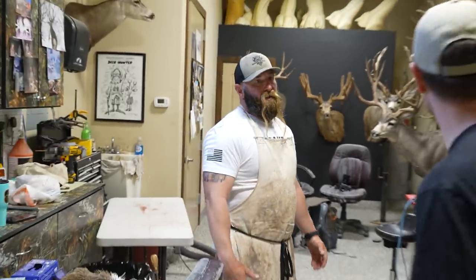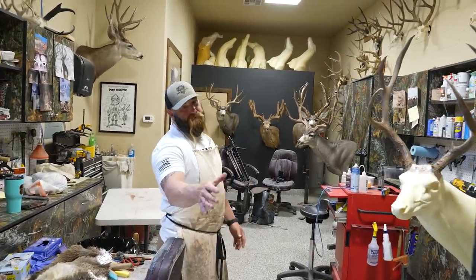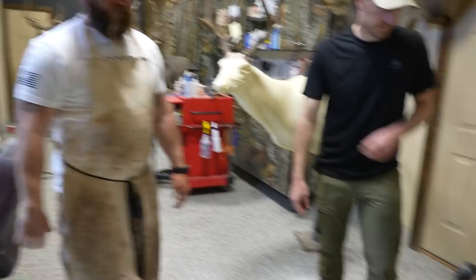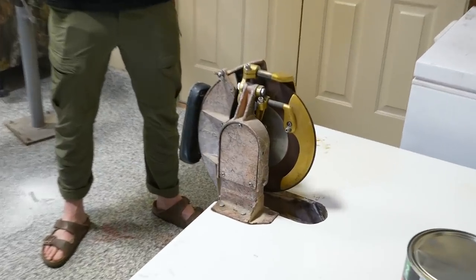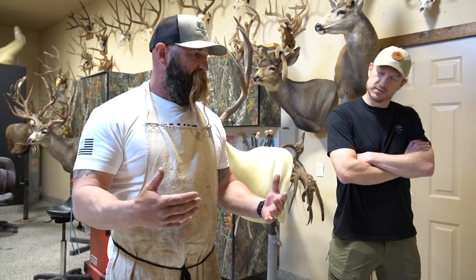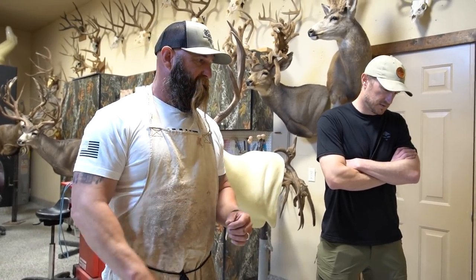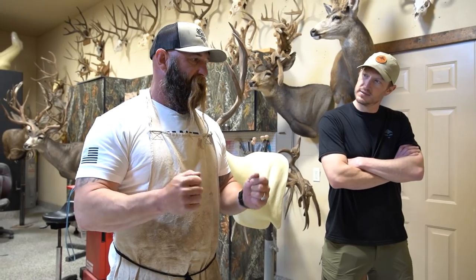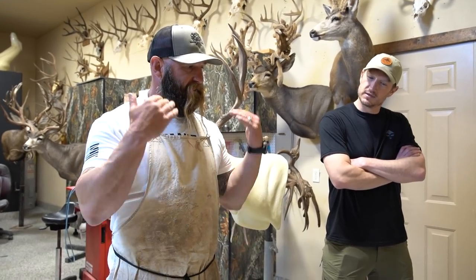Before we get started on some of the other stuff, we thought we'd just do a quick tour. If you just kind of show us around, show us some cool stuff. Starting out, coming into the shop — right here is a fleshing wheel. I use this usually if you're tanning a hide yourself, but sometimes when you want to be particular, you get a little bit of thick leather on a hide and I'll shave it down, especially around the ears and face, just to get the detail.